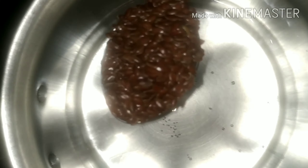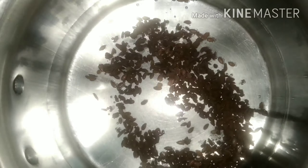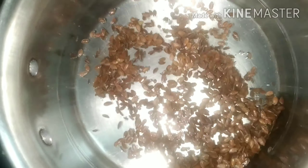It's easy to use the hair pack. First, you can put water in 2 cups. You can put it in 3 cups.